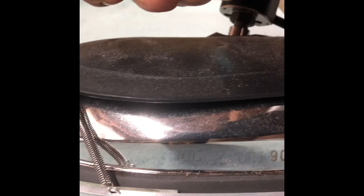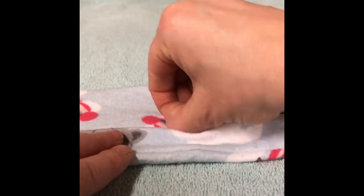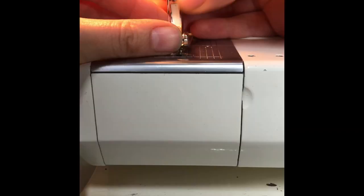After that, use a little technique where you roll the seam back to press it flat and then roll it forward so that you can get flat edges on the long and short edges of your flannel toilet paper.